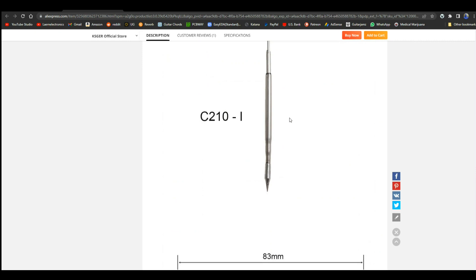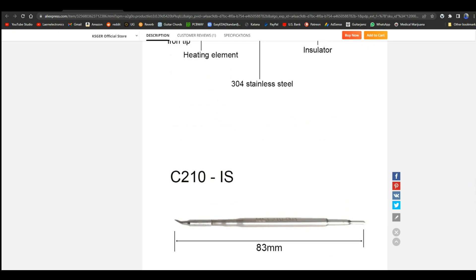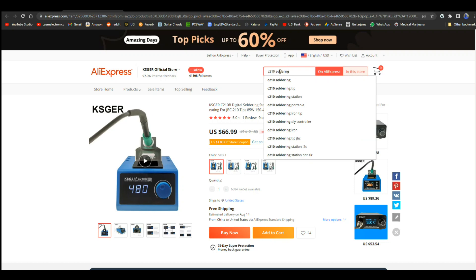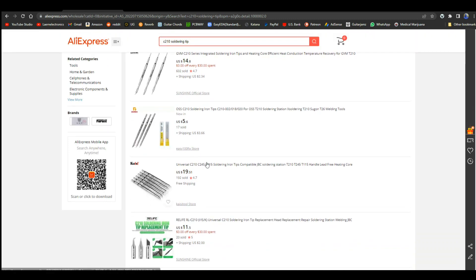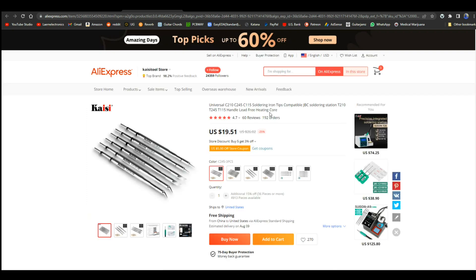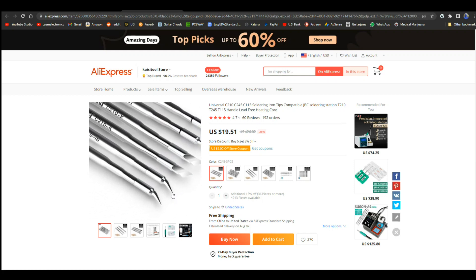There are some sizes and dimensions. And there are different types of tips you can get. C210 soldering tip — that looks like a nice assortment. For $20 you get some nice different shapes — a couple of conicals, a couple of knife tips. There are three shapes, that must be what there is.